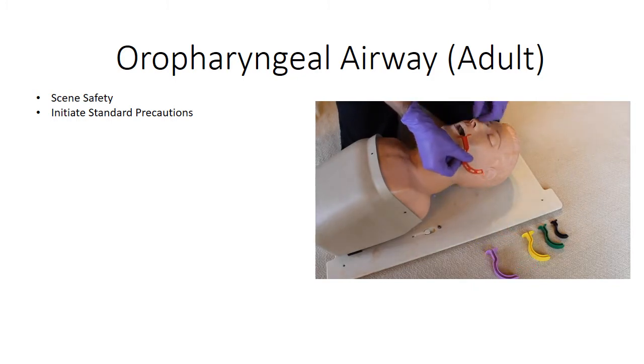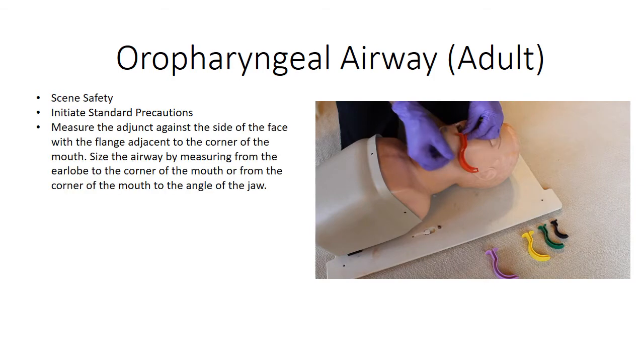Hold the adjunct against the side of the face with the flange adjacent to the corner of the patient's mouth. Size the airway by measuring from the patient's earlobe to the corner of the mouth, or from the corner of the mouth to the angle of the jaw.